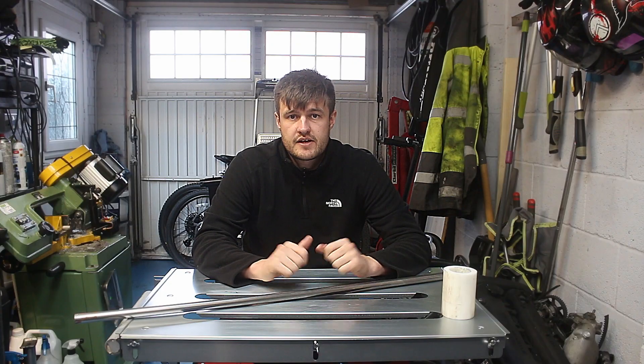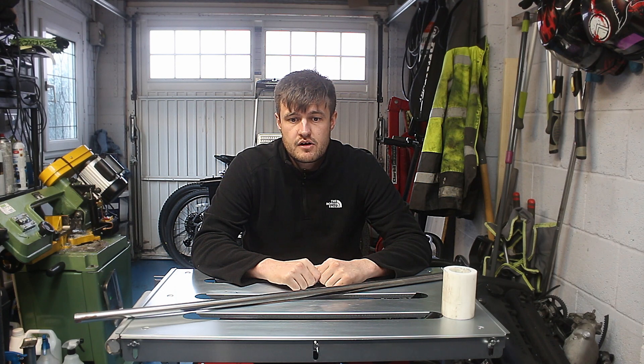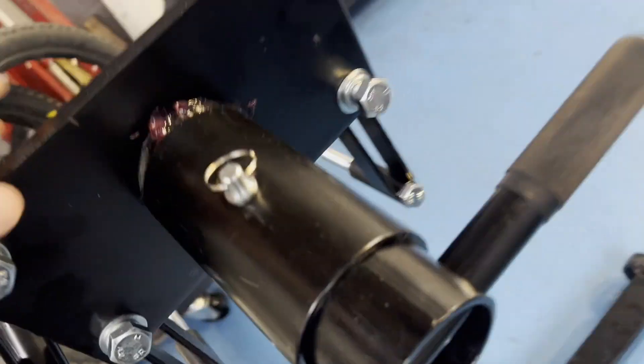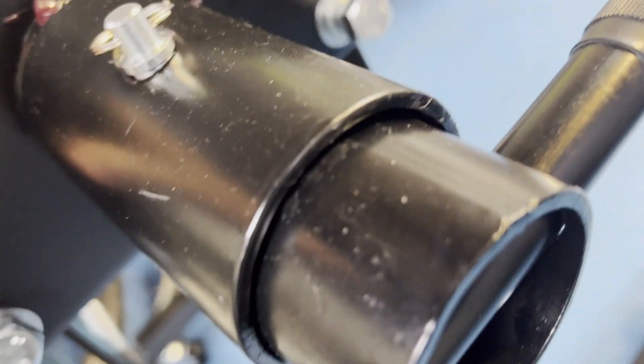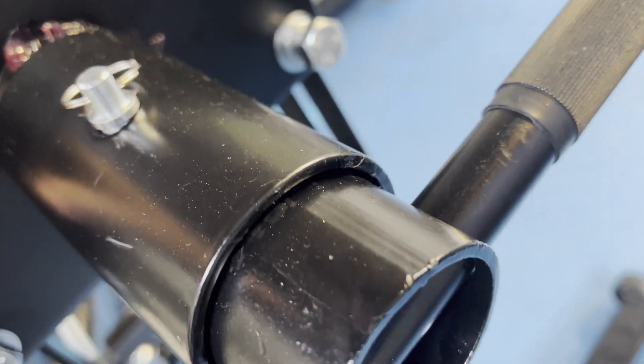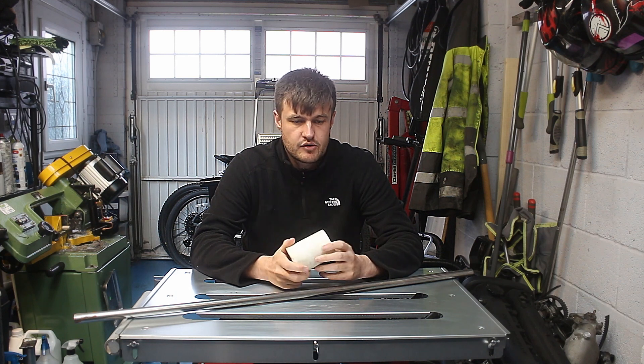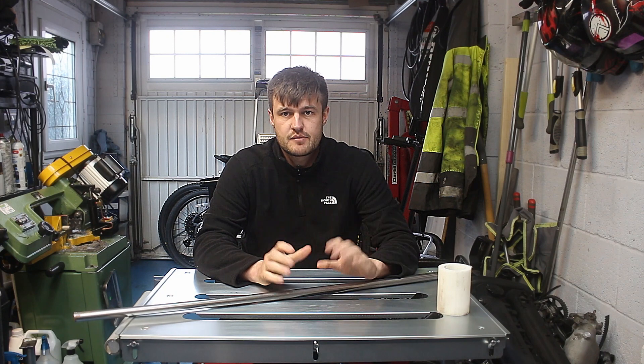So we've got the engine stand built up now. Overall it's okay quality, but the slop in the holding and tilting mechanism isn't very nice to be honest. We've got some dowry, so we'll make some bushes for that. We need to bore out the center, turn the outside, and we'll make some dowry bushes for a nice smooth fit.